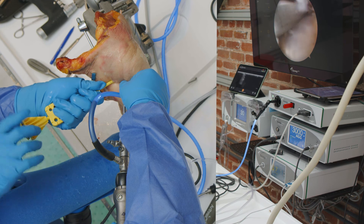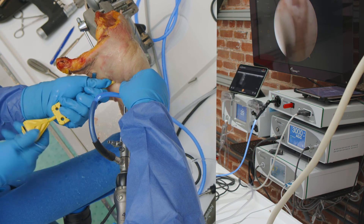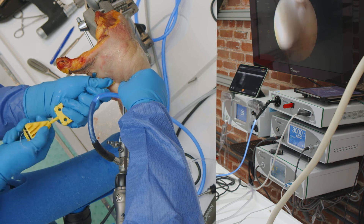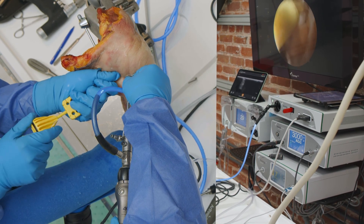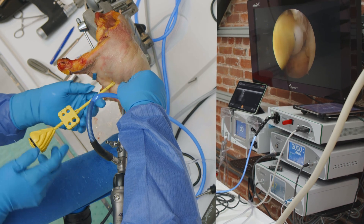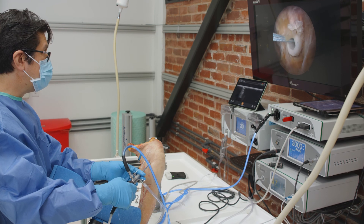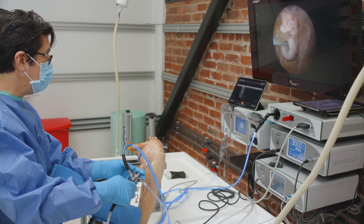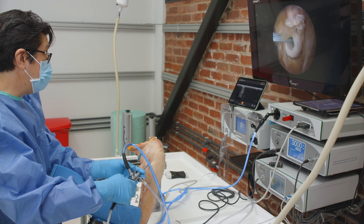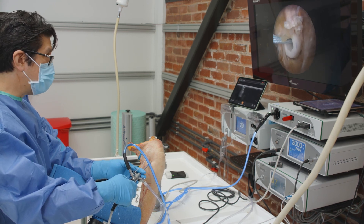I'm just going to screw the screw into the hole to tenodesis the biceps into the humerus. You can see that the biceps is tenodesis into the hole there. This was something that could only be done with ultrasound — to be able to identify where it was, and to fall in so quickly and easily to find it.